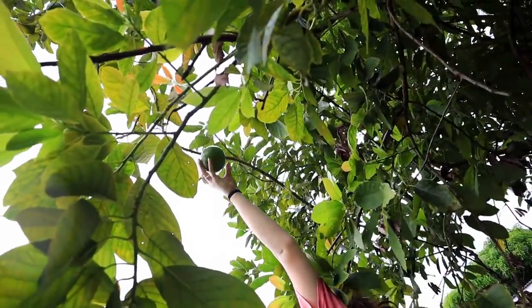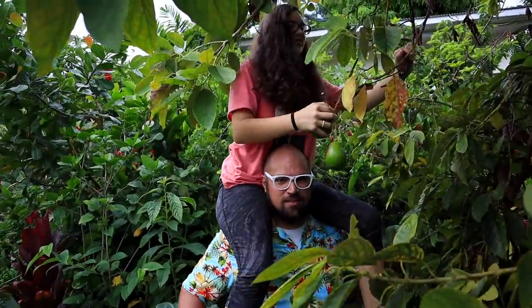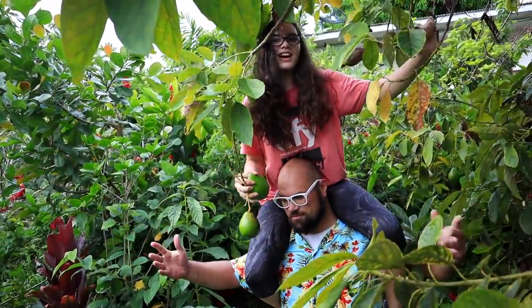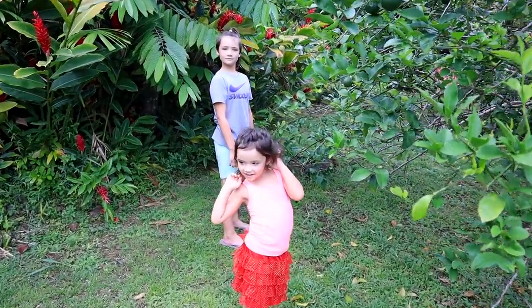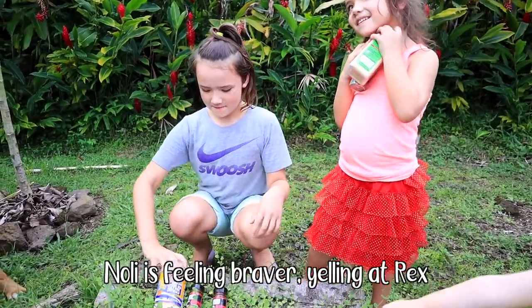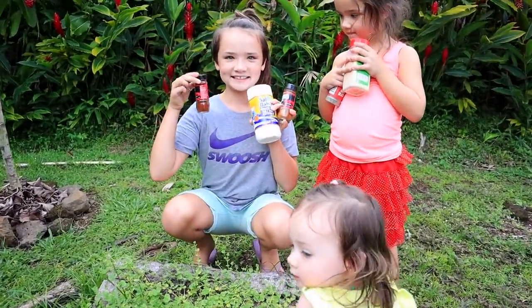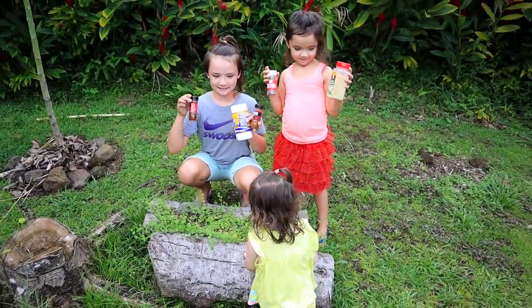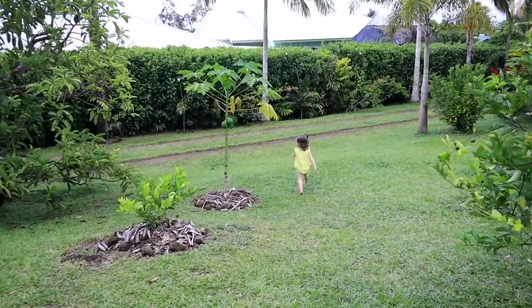I can't reach it — oh, get it, yeah! Girls, can you grab the herbs from the herb garden please, for the barbecue jackfruit? I'm picking salt, chili, and paprika. Good job, girls — thank you, take them to the kitchen!